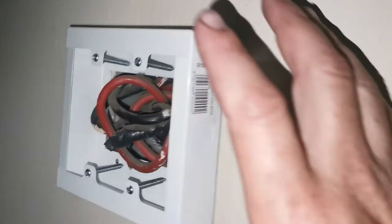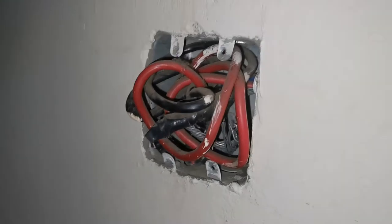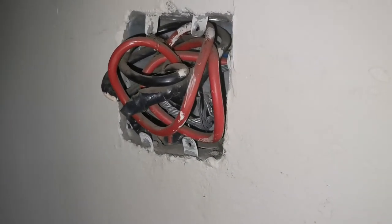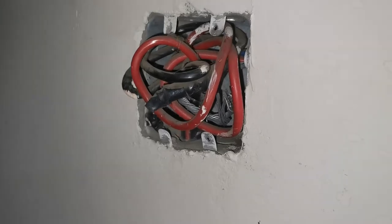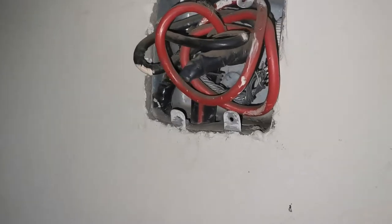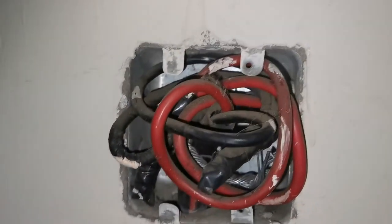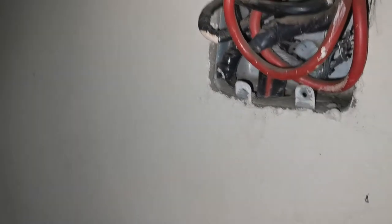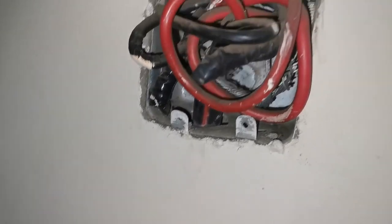Hi guys and welcome back. So if you want to know what's happening here, the house was designed to have a prepaid meter set in. As you guys can see, there's a lot of cables hanging out of here and I feel it's a bit of a danger and a hazard. I don't like these open cables.